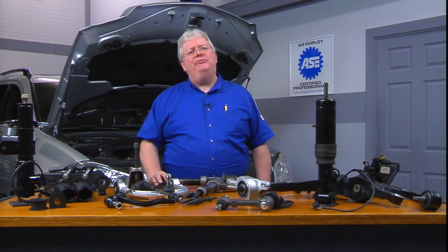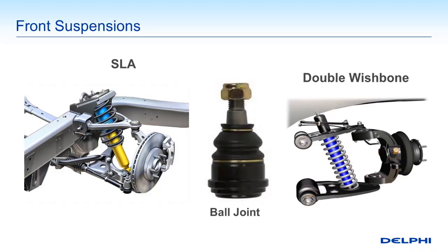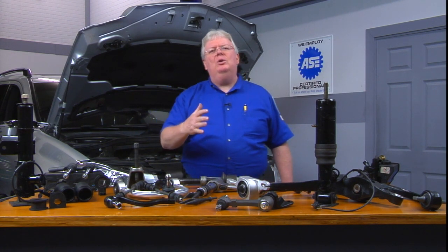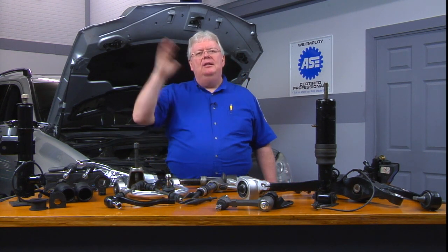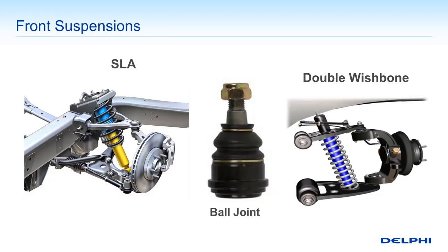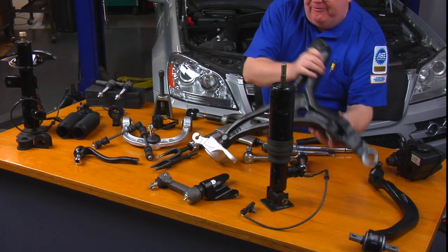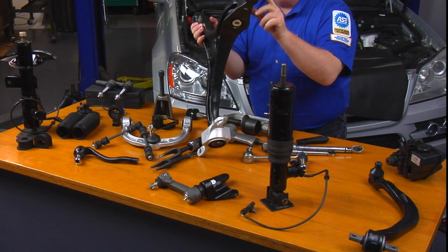As we get into different types of front-end suspensions, most all of them are going to rely on at least one ball joint. One of these allows for swiveling the wheel as well as moving the suspension up and down — that's the job of a ball joint. There's going to be one at the bottom on pretty much every car, and that's going to be on a control arm, sometimes called an A-arm because they look like a capital letter A. Here's one on the bench with a spot for a ball joint to go into.